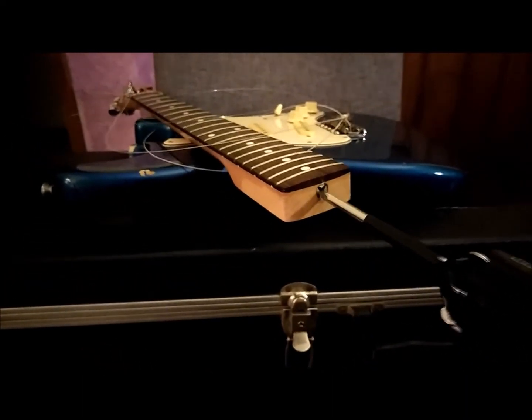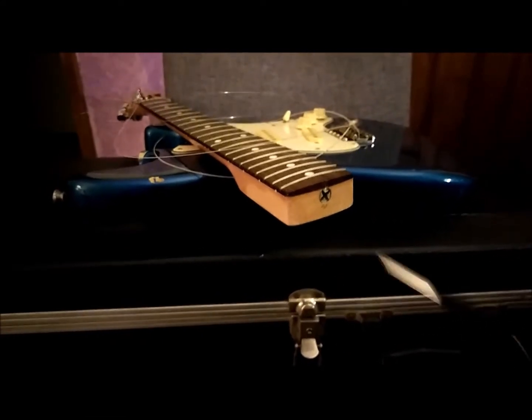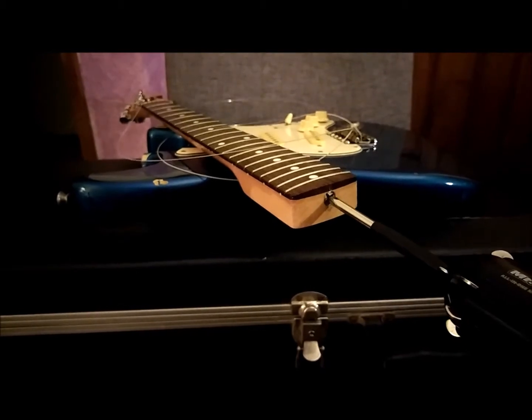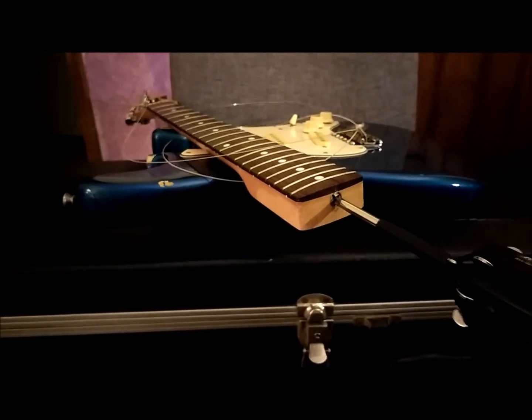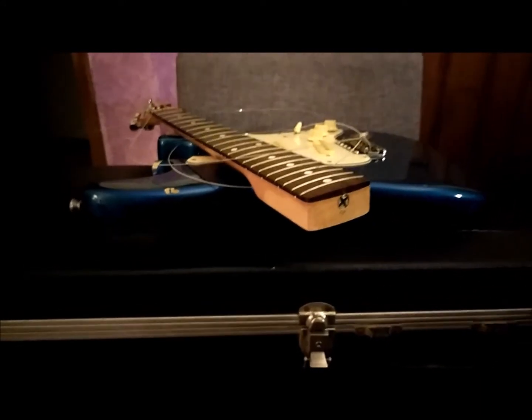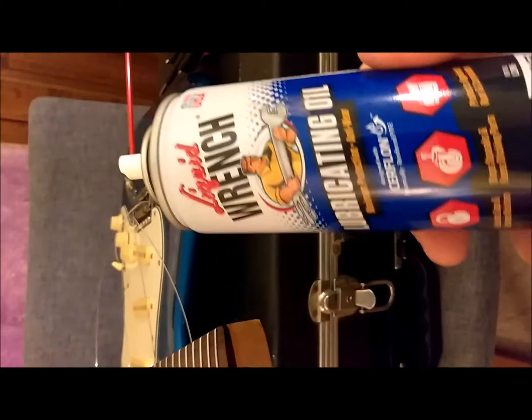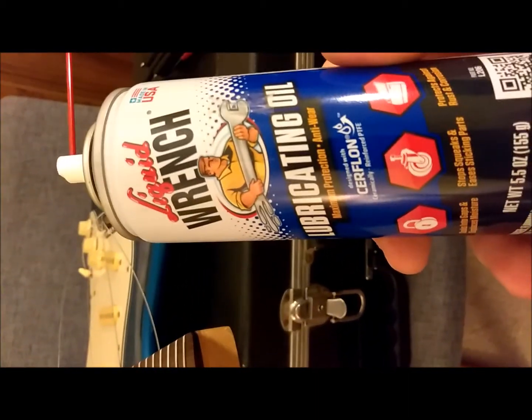This is a terrible setup. Basically when I turn this rod, the screw — this bolt — gets stuck. It doesn't turn at all when you get to the base of it. Now what I'm going to spray into this truss rod is a little bit of Liquid Wrench. I'm just going to put just a dab in there.